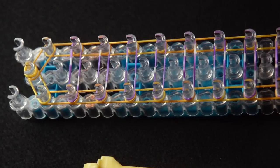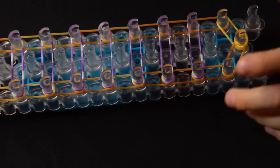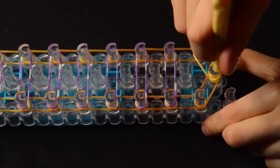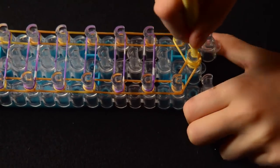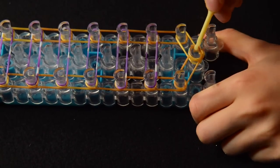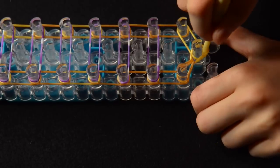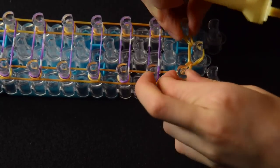Now we're going to turn our loom around and start hooking the bands. Turn your loom so the arrow is pointing towards you. Pull back the capping band that we just placed right here and grab the band on the top that goes to the left. Then pull back the capping band and grab the one that goes to the right. Now you can see it looks like a little V.